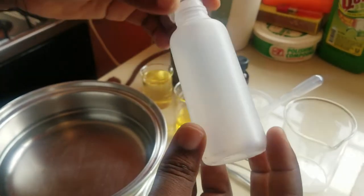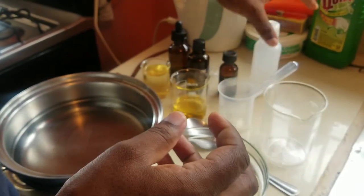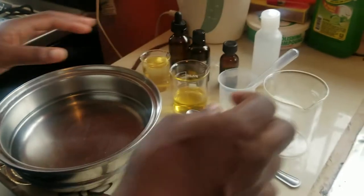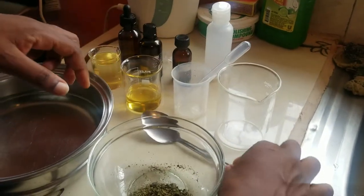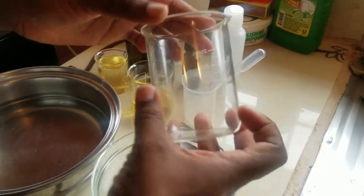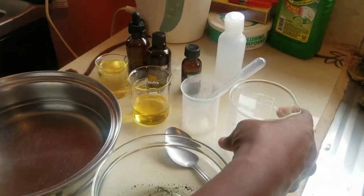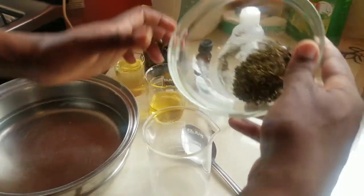You would also need an empty bottle to store your oil in after it is prepared. Make sure the bottle is clean — you can use 70 to 100 percent alcohol to sanitize your equipment. We have one spoon and an empty beaker for the double boiler method.